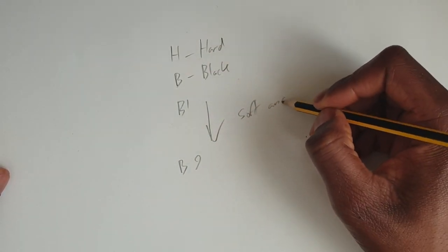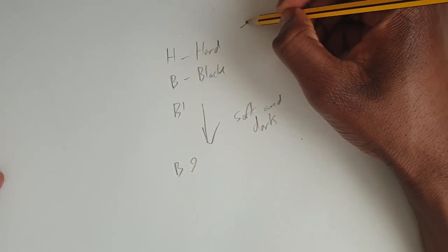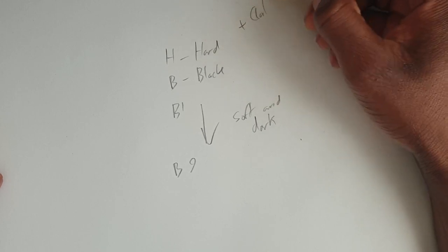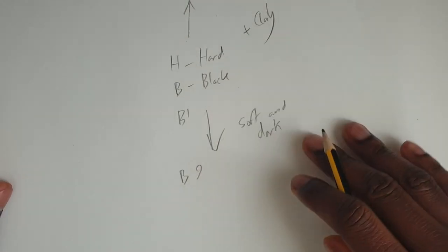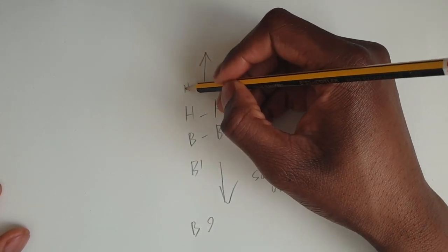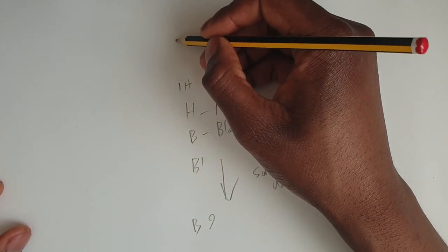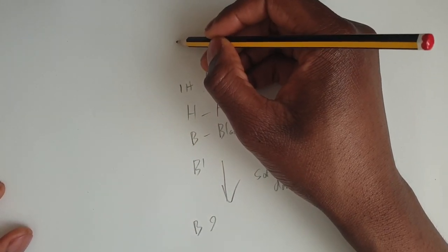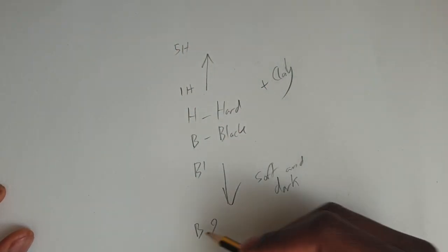Now I said that pencil lead is made from graphite, but it's actually got some other stuff mixed in with it. Clay is the main other ingredient, and what you'll find is that the more clay in the pencil, the harder it becomes. So this means we then have another scale of H pencils — H, 2H, 3H, and so on. These are harder and therefore produce a lighter mark, because less breaks off.